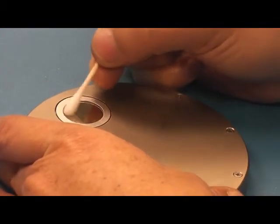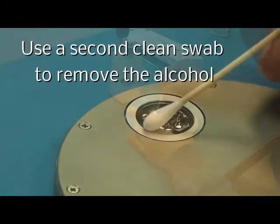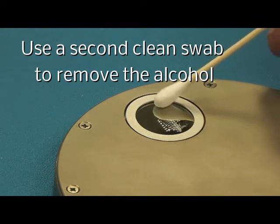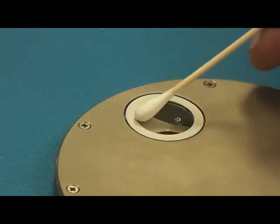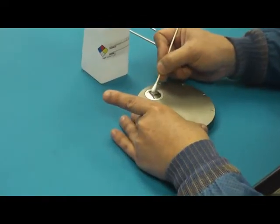Then, using a clean cotton swab, remove any excess alcohol from the window surface. Repeat the cleaning and drying process until no contamination remains on the optical window.